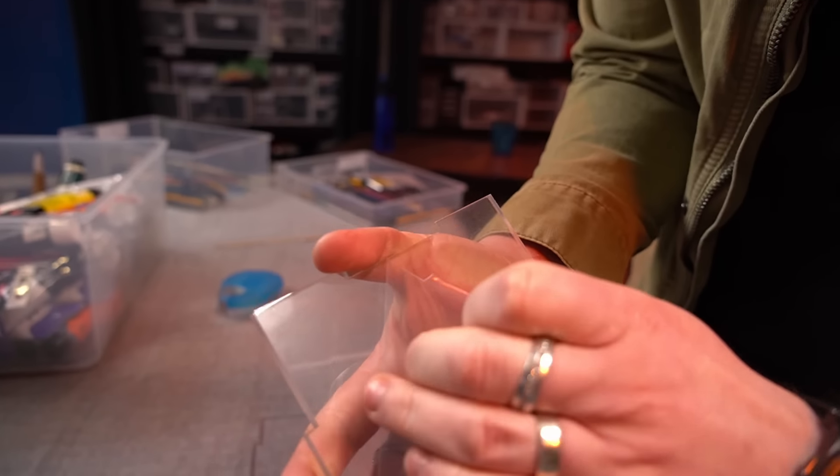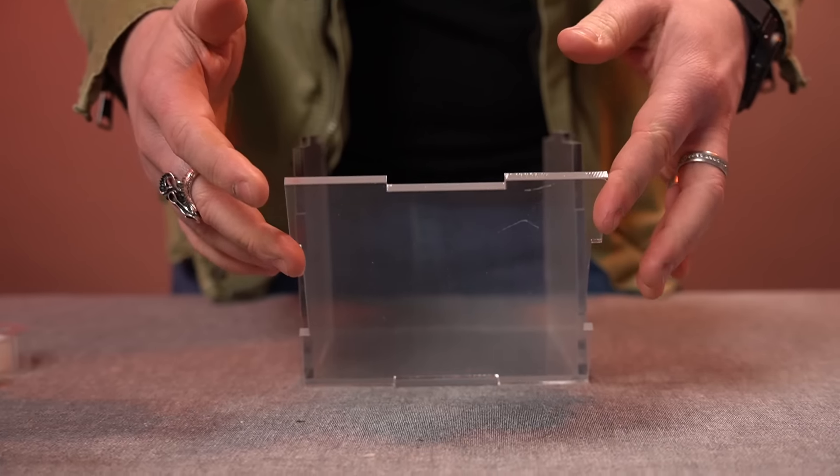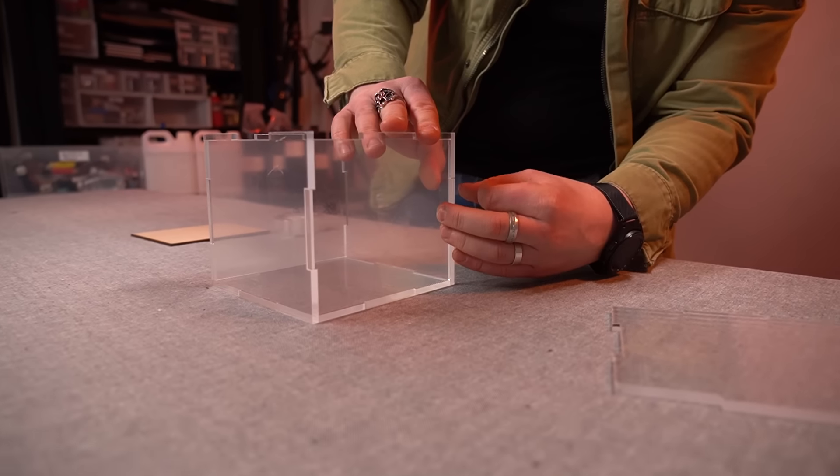I've laser cut and constructed this very satisfying box out of clear acrylic, which will serve as my resin pouring container that I will also paint all of the layers in. But it's a bit boring without a cool subject and central feature.